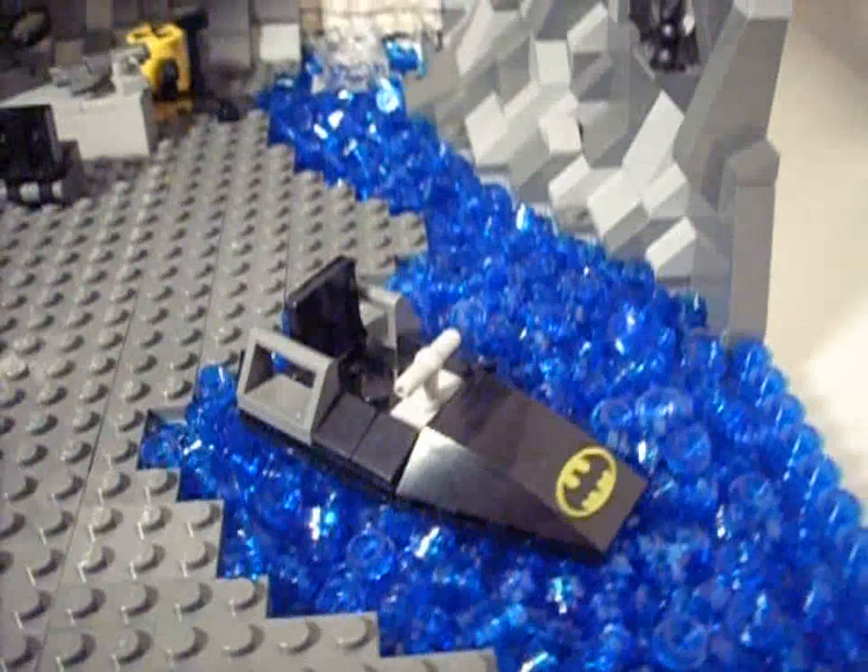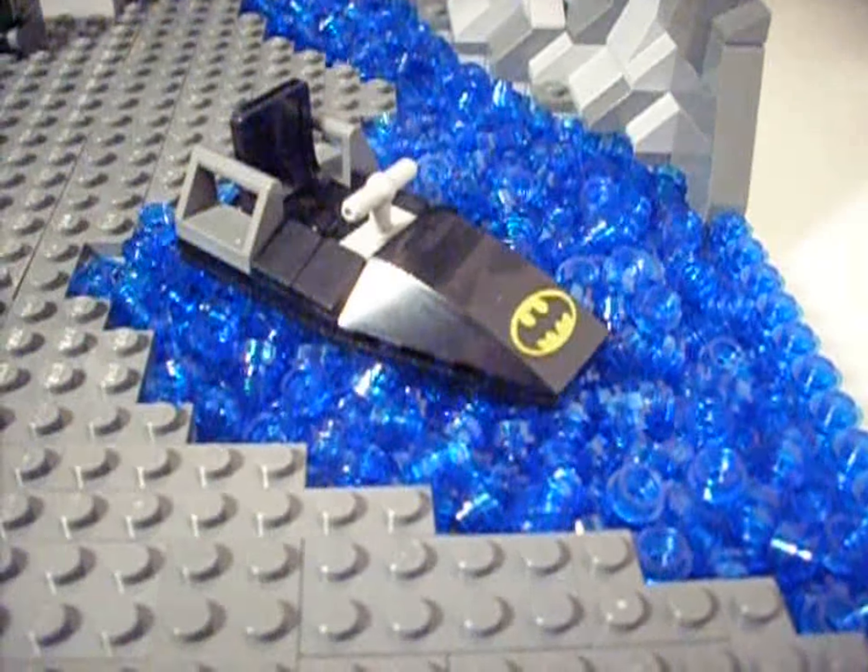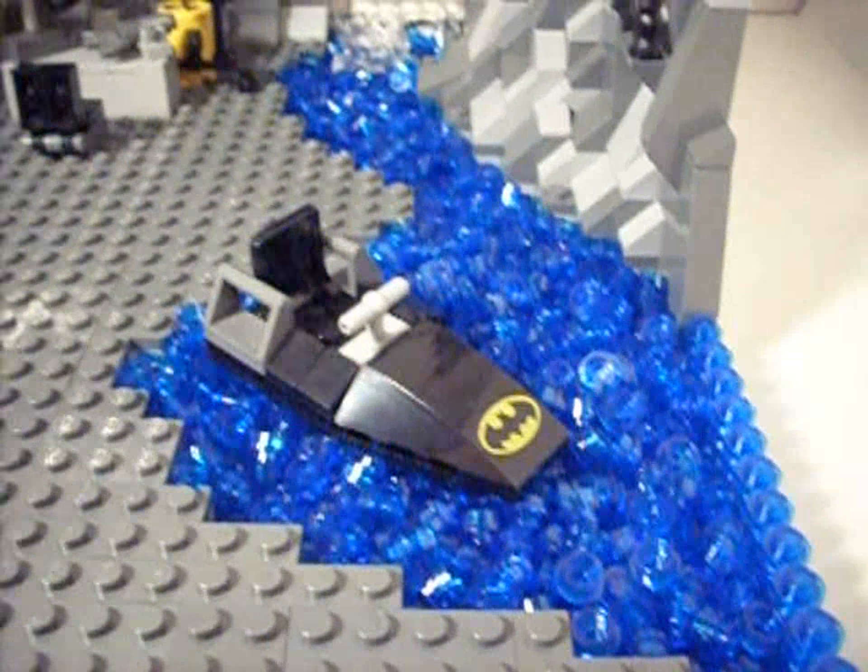Just over here, there is the Bat boat and a little bit of a river and a pool. Under there, there's the waterfall, and there are some bats — there's one there, and there, and there.